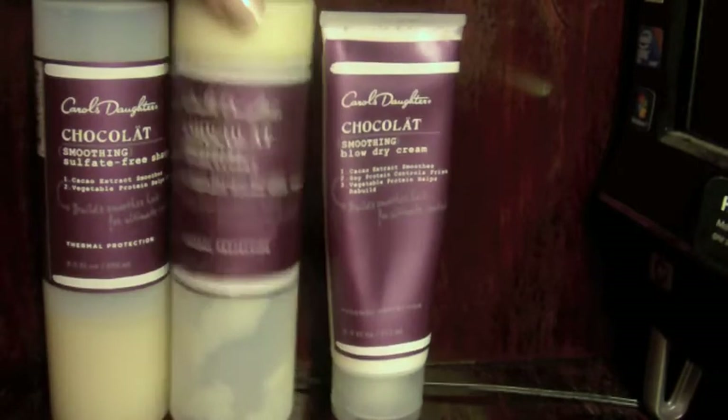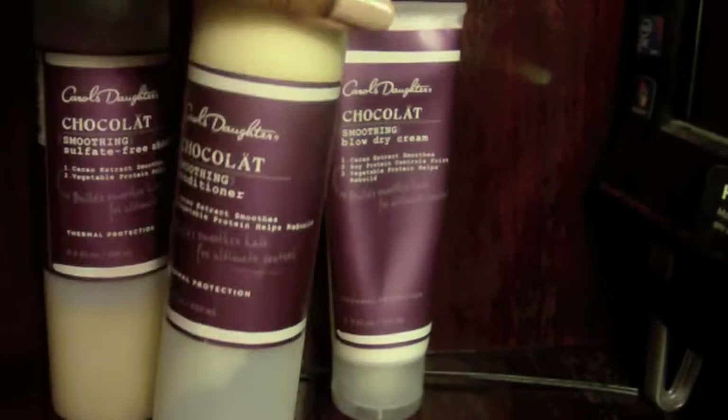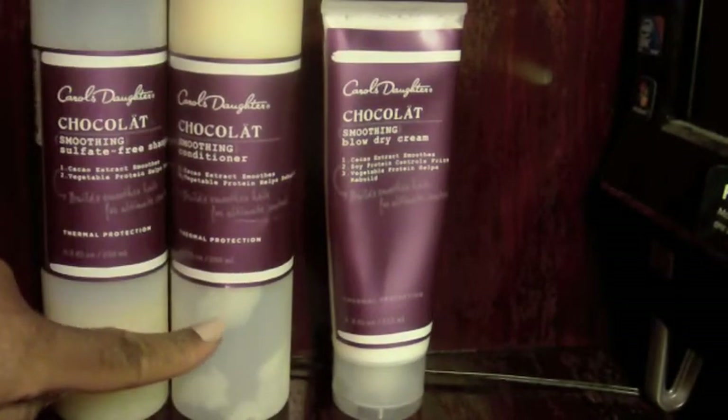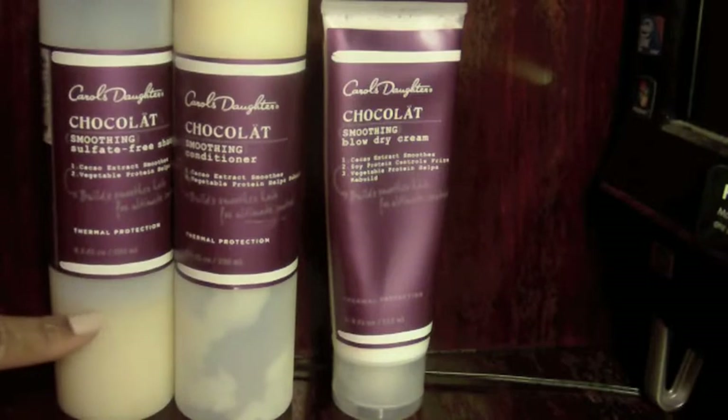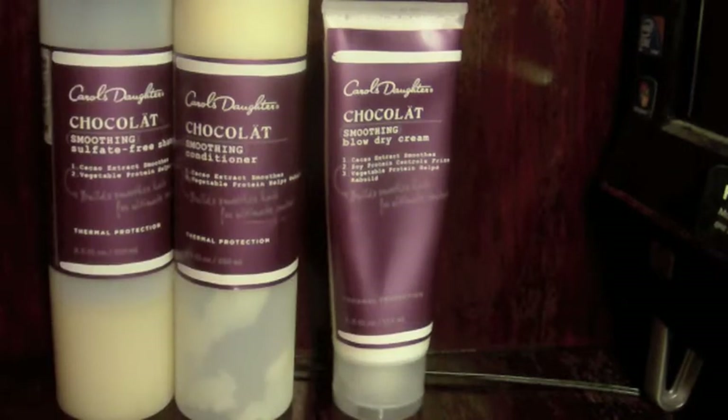First up, I purchased this — and as you can see, it's almost done. I had the conditioner upside down, which is why it's like this. It's thick so it's at the top, but there's not much left. It's pretty much the same level as the shampoo. This is Carol's Daughter's latest line — the Chocolat line.